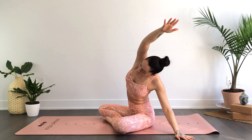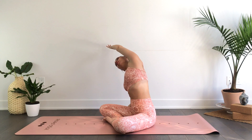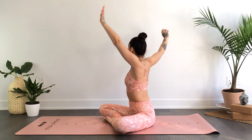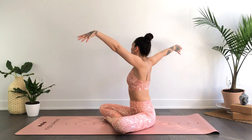We'll continue moving with the breath, flowing side to side. Inhale reach back up, and as you exhale this time we'll take a twist towards your left, sitting nice and tall. Inhale, and as you exhale soften the shoulders. We'll inhale the hands back up overhead, exhale twisting towards your right. Inhaling the hands back up overhead, exhale twisting towards your left. Continue syncing breath with movement, flowing at your own pace. Inhaling the hands up overhead, as you exhale taking hands to heart center.